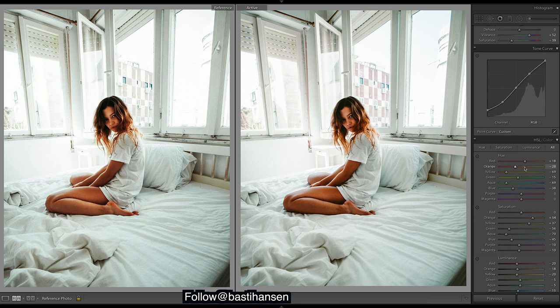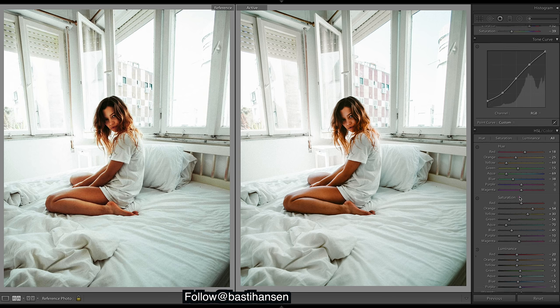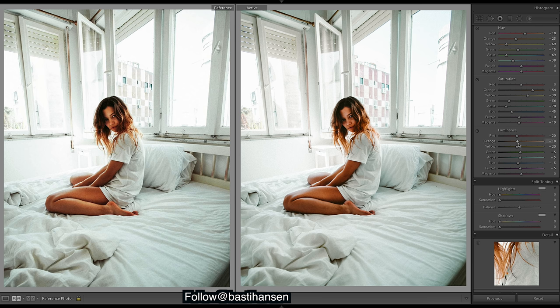Bringing down the luminance can affect the saturation, so I might bring that down too. Looking pretty good — maybe a little too red in the oranges. I think that's looking pretty good. The oranges — maybe the luminance could pop back up a bit just so they get a bit more of a shine.